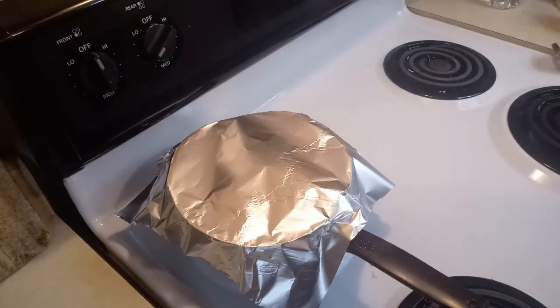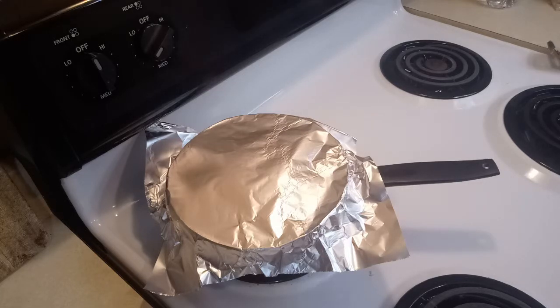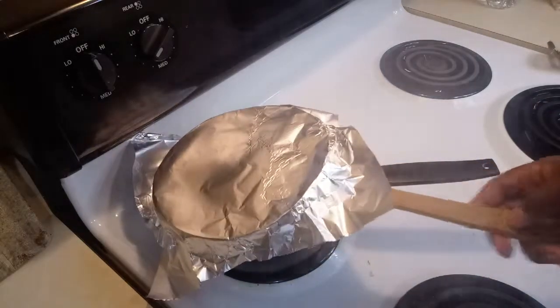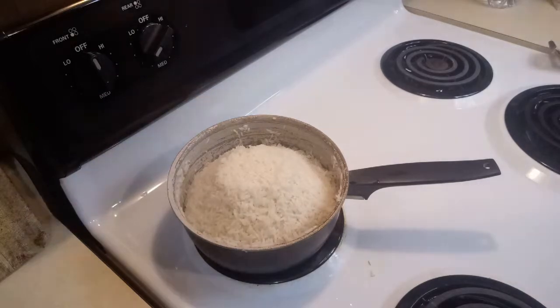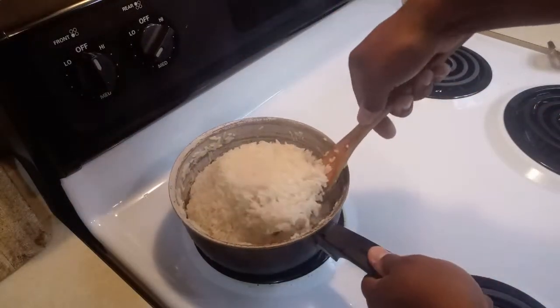Okay guys, now it's time to see if our rice is done. It has been in there for 18 to 20 minutes. Just be careful when you lift the foil because the steam can burn you. Look at that guys — perfectly cooked, just like you want it!